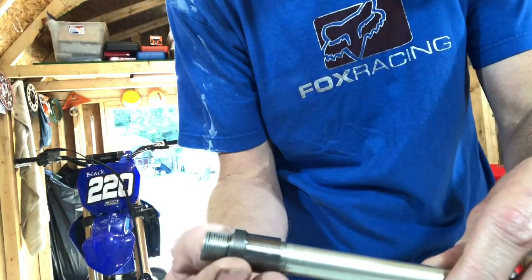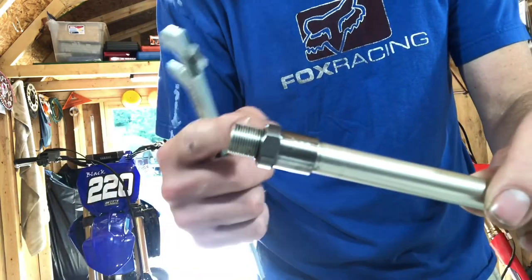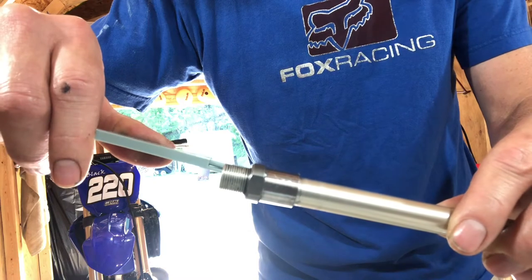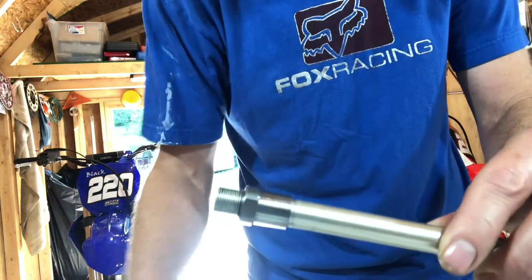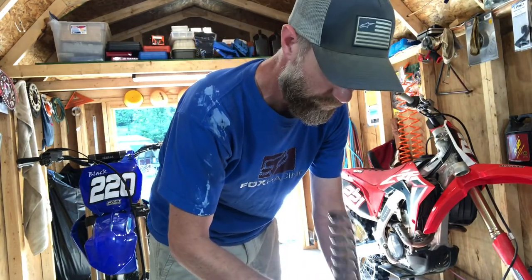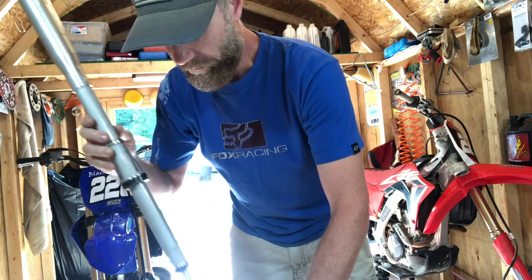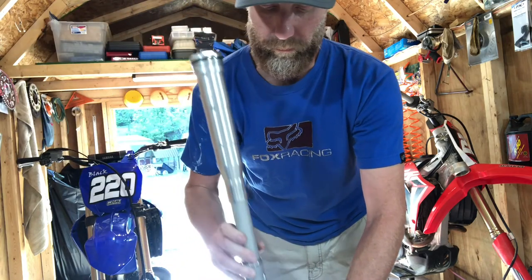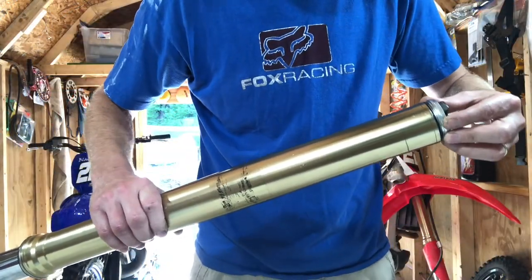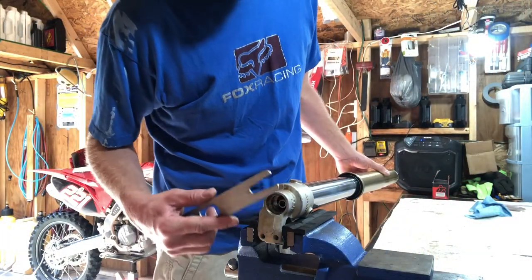Go ahead and run the stop nut all the way back — the manual says you need to have between 11 and 12 millimeters here, and I've got 12 millimeters. Go ahead and put your spring back down on the fork, put your cartridge back in. Now you can go ahead and temporarily tighten your fork cap back up, then push in and get your fork holding tool back on the stopper nut.